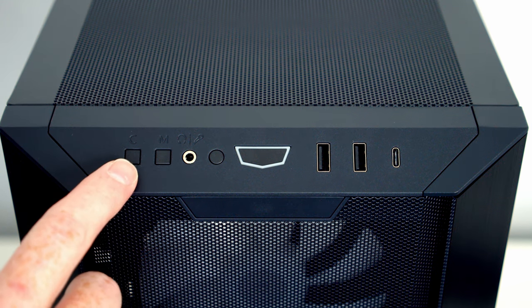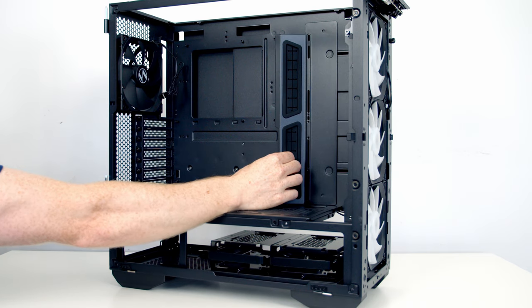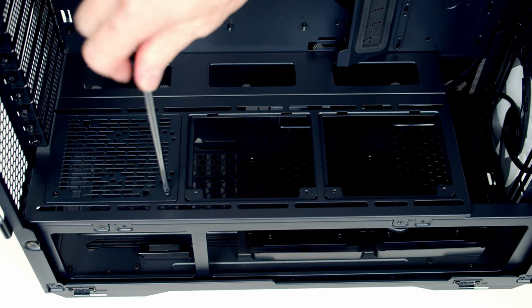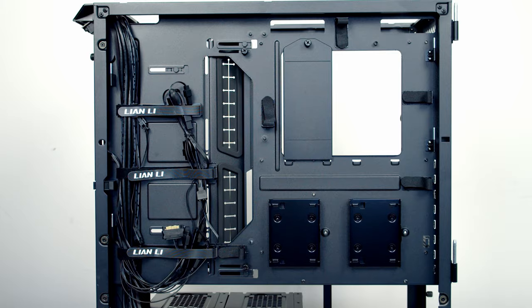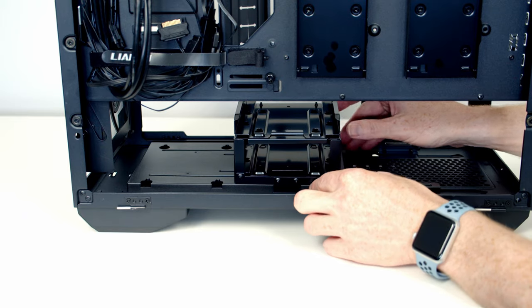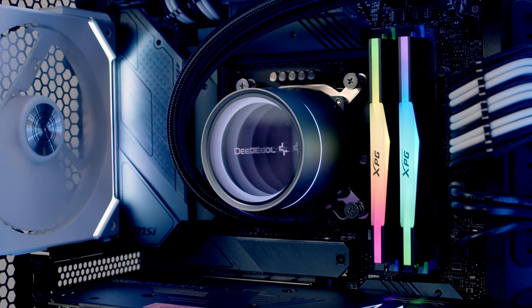Before we get into the cooling, I think it's important to say I have already made a full step-by-step build guide to building in this case. I'm not currently planning on making a separate case review, because in that video I spent about 20 minutes going through the case and all its features, so if you do want to find out more about the case, check out the start of that build guide.